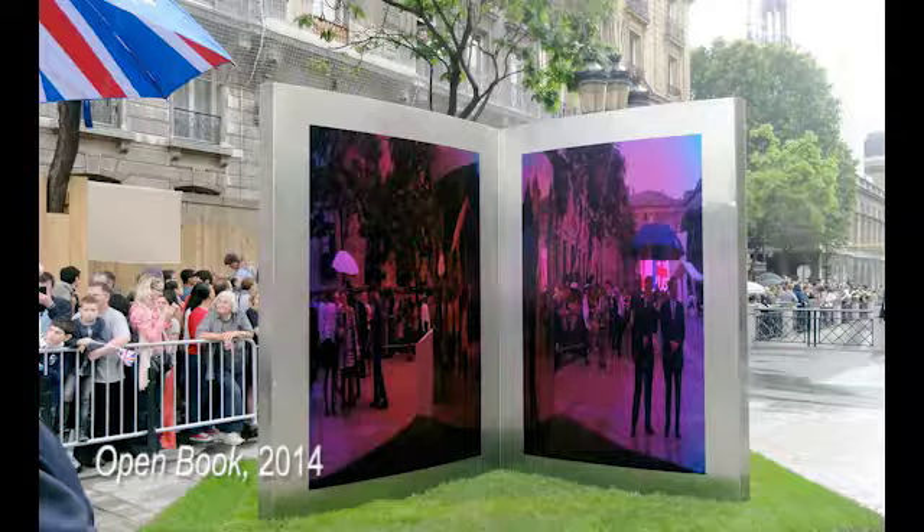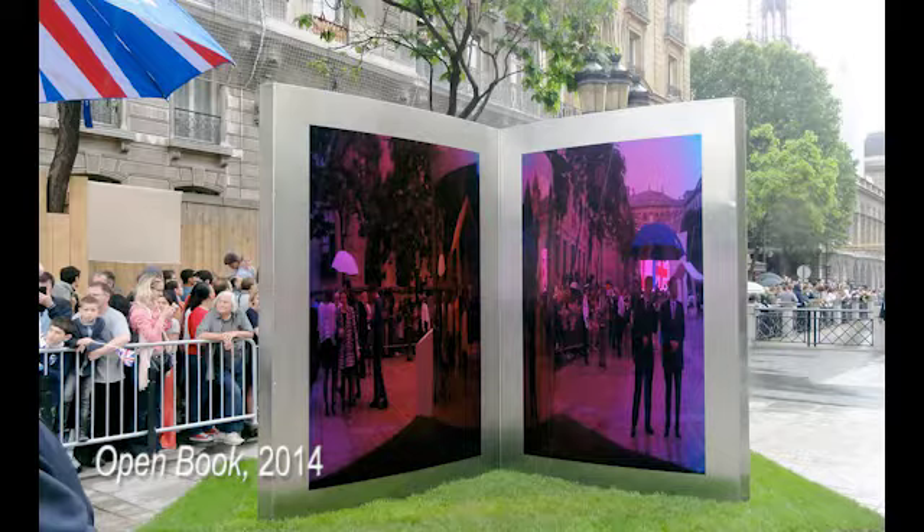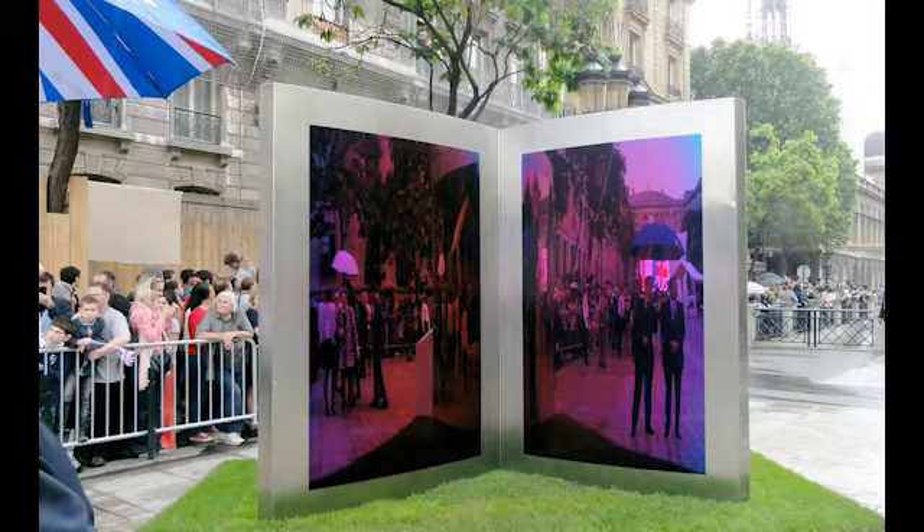Diane's impressive career includes Open Book, which was gifted to Paris in 2014 and unveiled by the Queen, and is exhibited around the world including places such as Sweden and Canada. Diane is also an alumna and a member of the Court of the University of Hertfordshire. Welcome Diane, it's just lovely to be talking to you today.